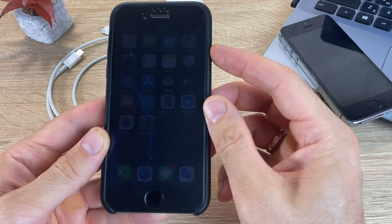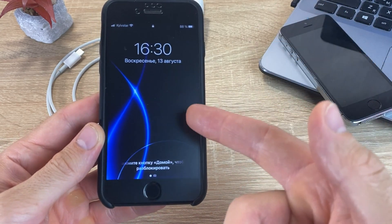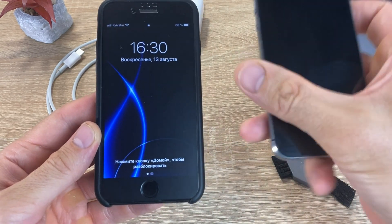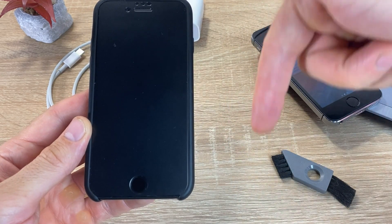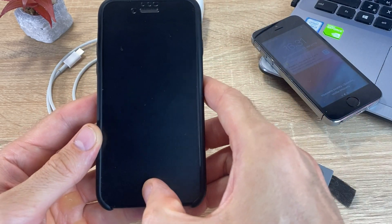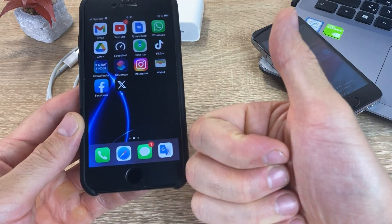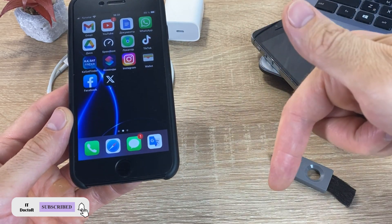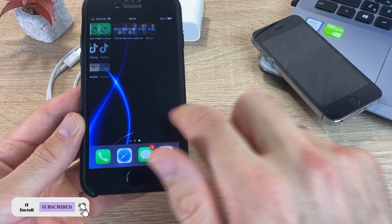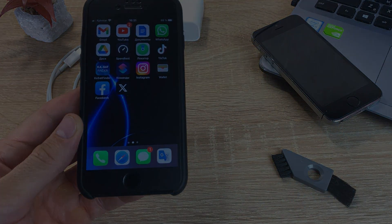Friends, I hope that the above recommendations helped you solve the problem when the iPhone does not start. Write in the comments what helped you turn on your iPhone. Be sure to like the video and subscribe to my channel. Have questions? Write in the comments! Good luck everybody and bye-bye! See you in the next video!